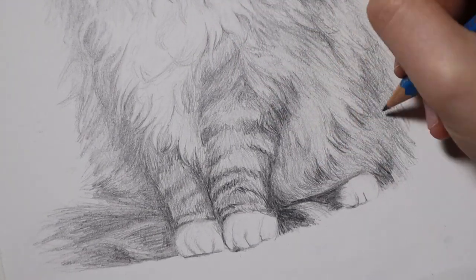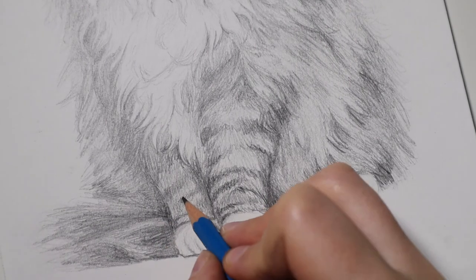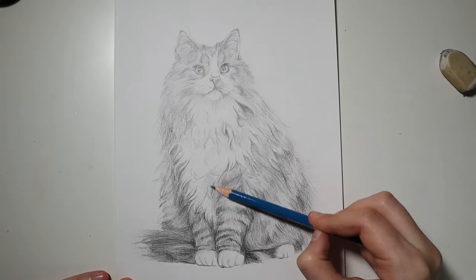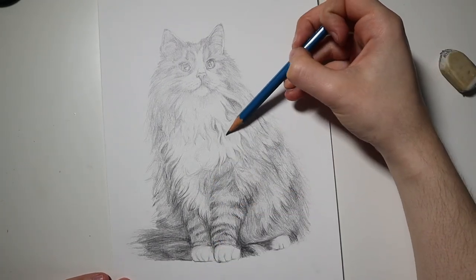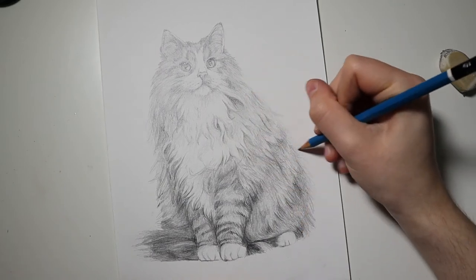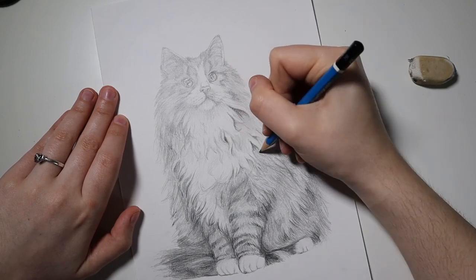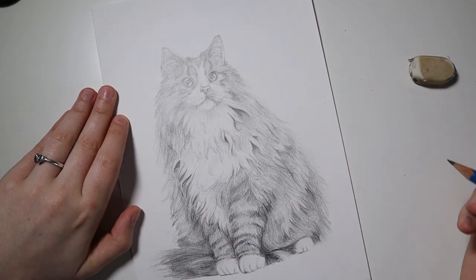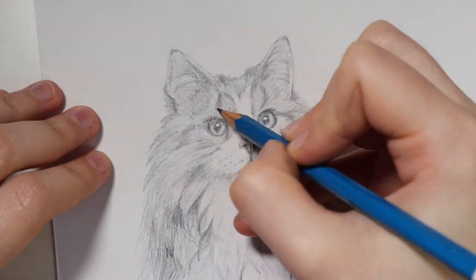I tried to add on the white whiskers and failed miserably, so I went back in with just the lightest 2H pencil and drew on some very light whiskers so they would be visible if you looked really close. I didn't want them to be very thick or noticeable because whiskers are very thin, and this cat in particular had white whiskers, so I did want to be as true as I could to the original image.